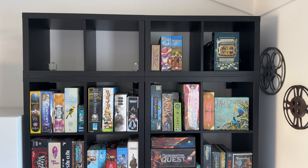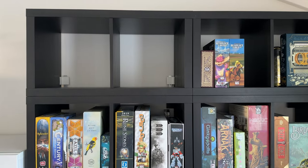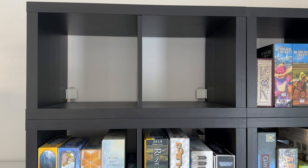The reality is also that Kallax shelves aren't made of the strongest material. They're less dense than even particle board. So that's just one other reason I didn't want to be drilling additional holes into them.